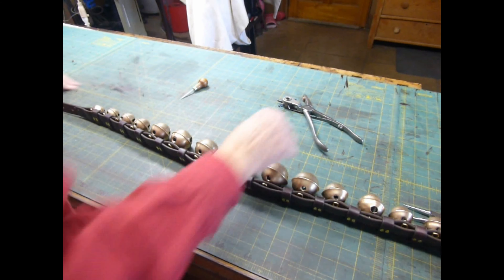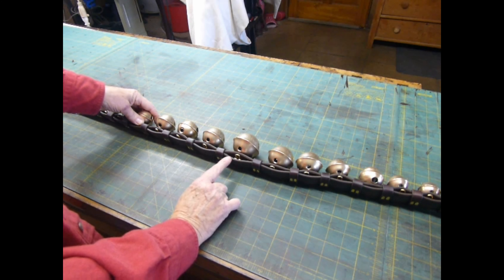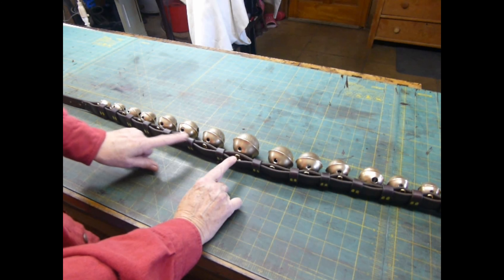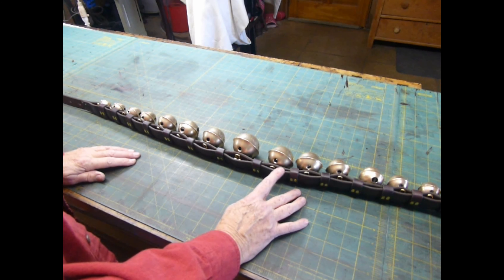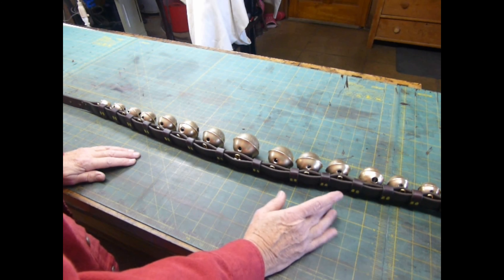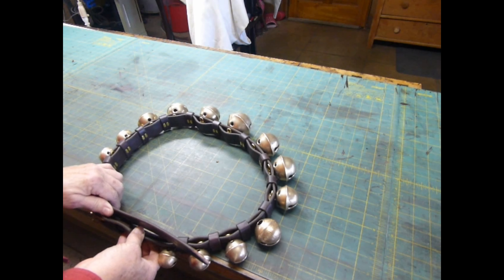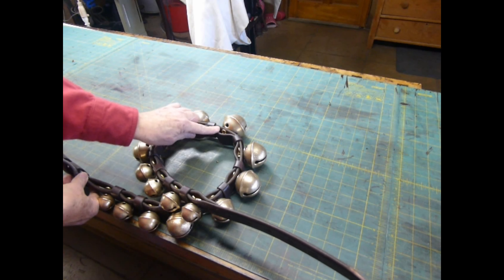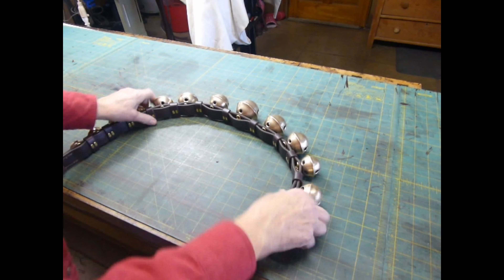Now we're done. The top strap where the bells are installed is a little bit longer than the lining strap, but once all of the excess leather gets distributed between all of the different bells along the strap, it looks fine. I can bend this and get a nice bend. If I bend it really tight, you can kind of see the leather start to pooch up, but just a gentle bend and it's not too bad.